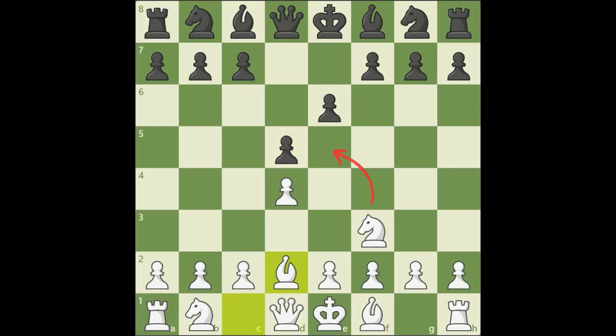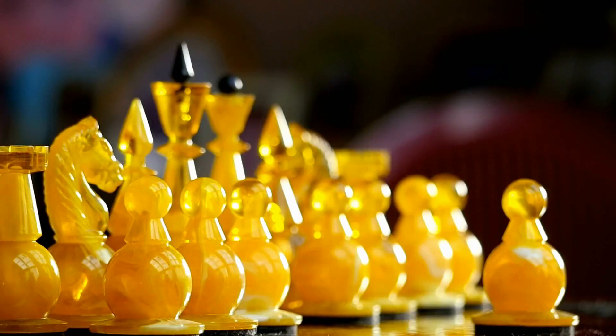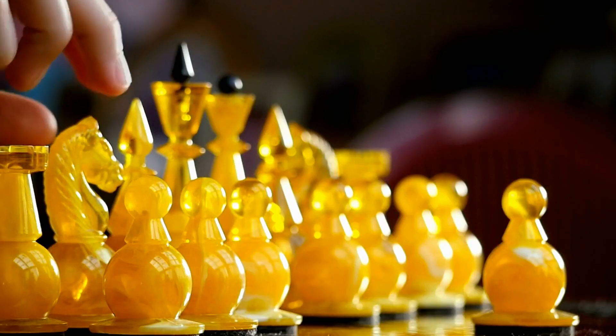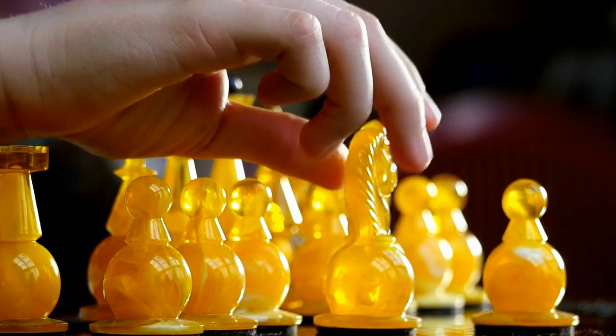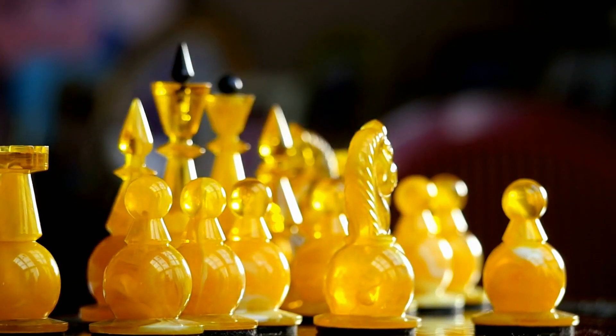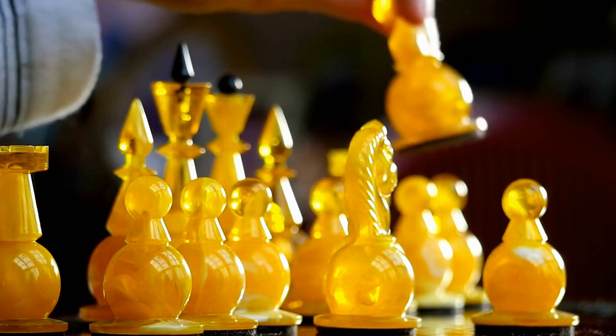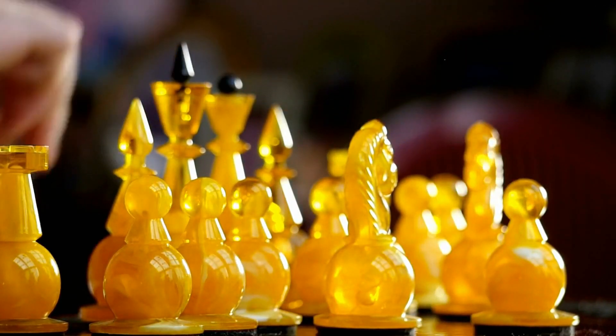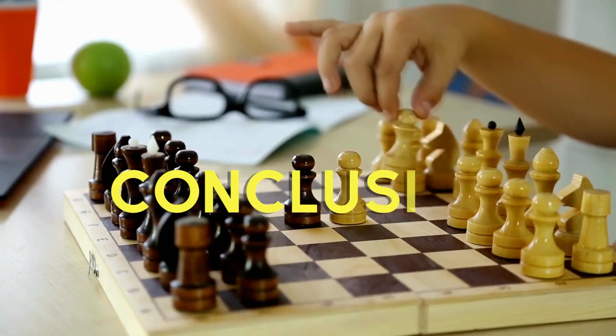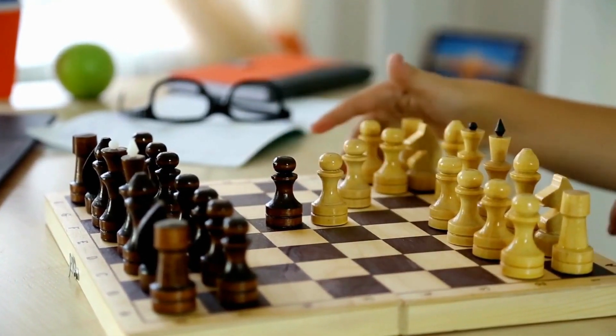Part 3: Utilizing the Reti opening. When playing the Reti opening, it's crucial to focus on piece development, particularly the knights and bishops. White often seeks to exert indirect control over the center while maintaining flexibility in their pawn structure. The Reti opening also allows for tactical possibilities, such as exploiting weak squares or launching surprise attacks. By staying flexible and adapting your plans to the position, you can make the Reti opening a powerful weapon in your chess repertoire.